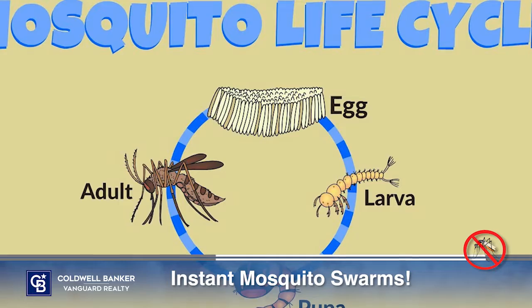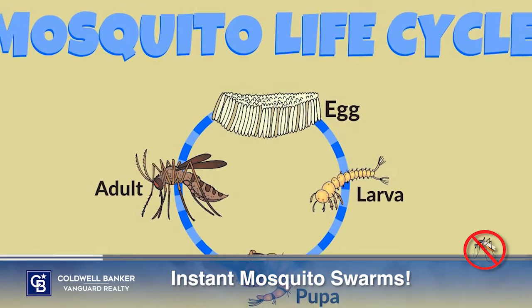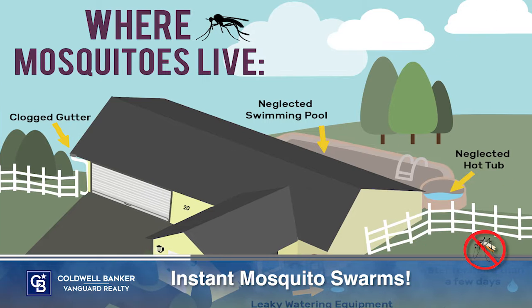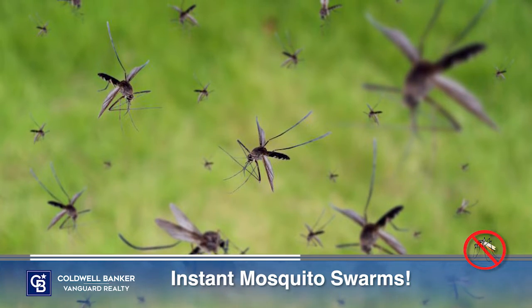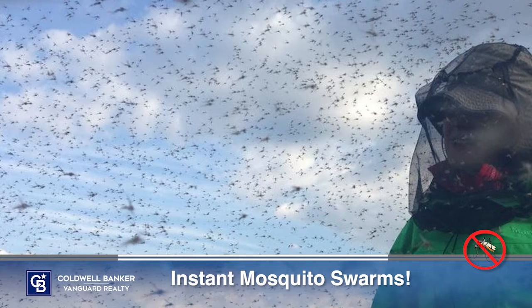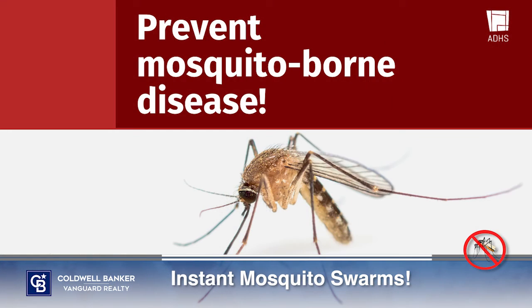Mosquitoes can develop from egg to adult in as little as seven to eight days during the warm months. That means backyards can serve as ideal breeding grounds and populations can get out of hand fast if intervention isn't taken. This summer, don't live under a mosquito net. Take some early measures to ensure a mosquito-free season by following these tips.